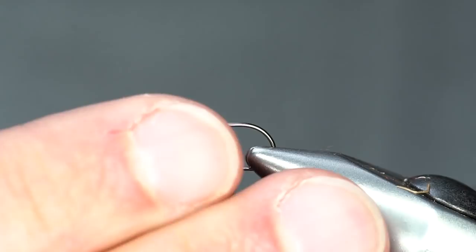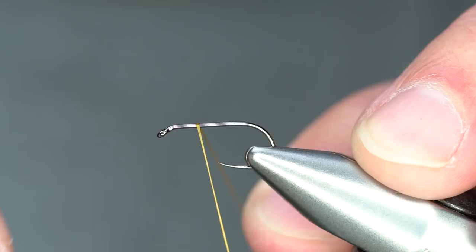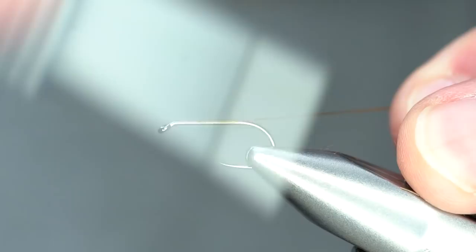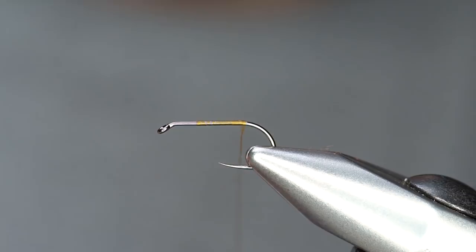I'm going to use a Firehall 419 in a size 12. I'm going to start my thread about a third of the way down the hook and take wraps down to the bend.